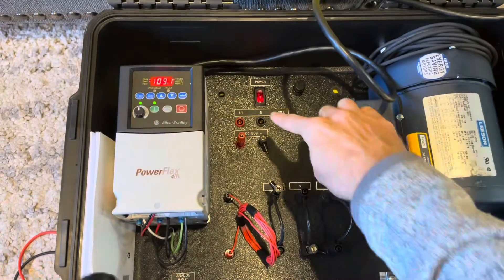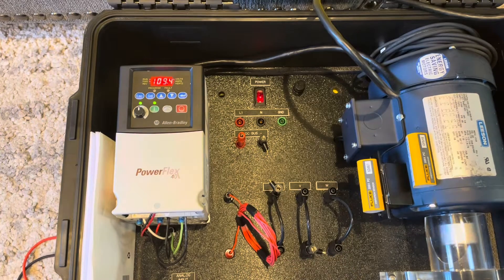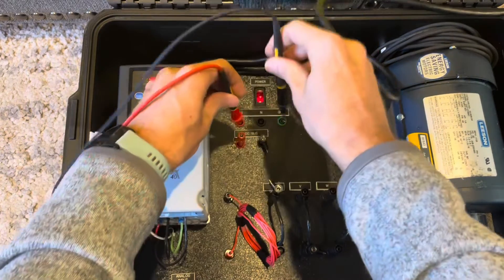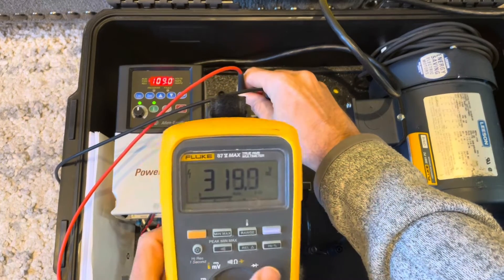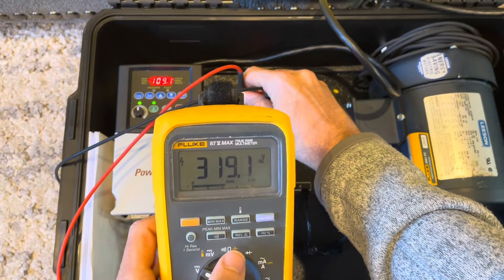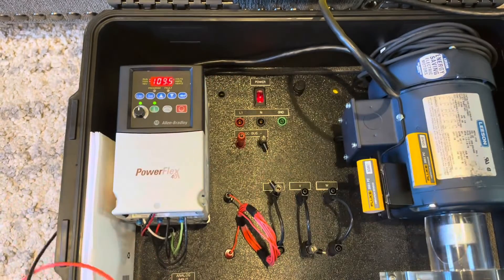The next thing I'm going to do is measure DC volts on the DC bus. That's something you can troubleshoot on a VFD. I'm taking the test leads and hooking onto the DC bus. This should be a constant, and you can see I have it in volts DC — now we get 319 volts.